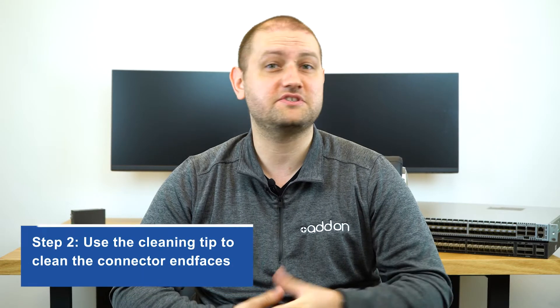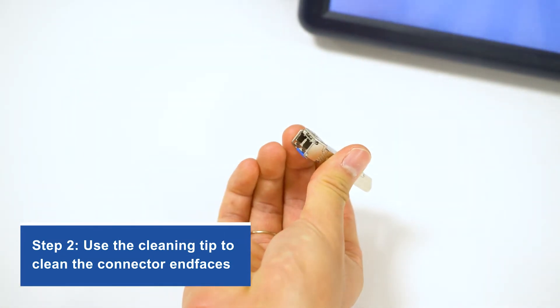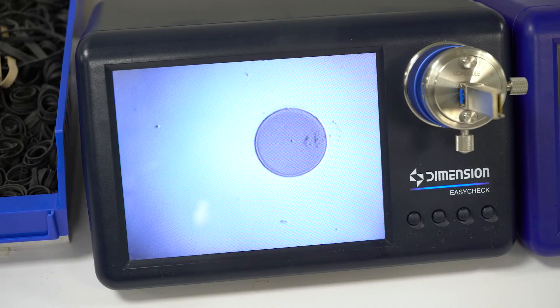Step two, once you know how dirty it is, take your sticky gel pen and insert it into the output side of the module. Now the gel will pick up a lot of the dirt inside, however this usually won't be enough as you can see from the inspector.